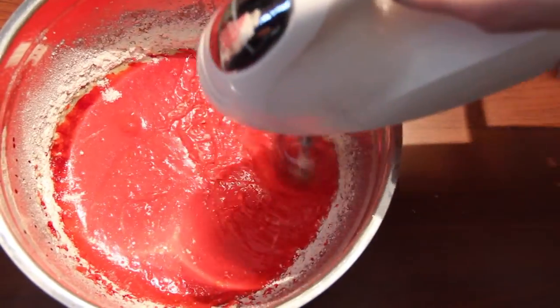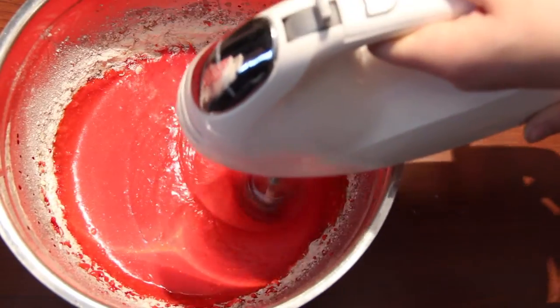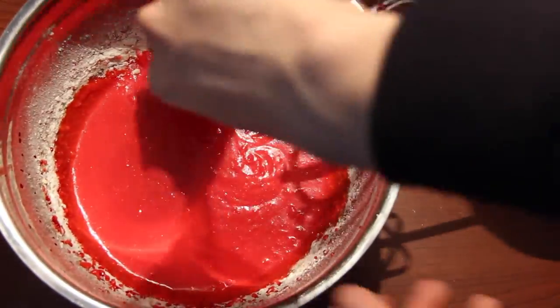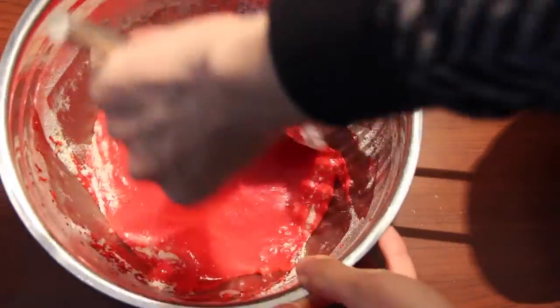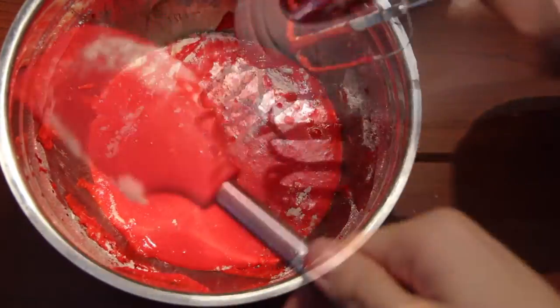As shown previously, we added some of our red food coloring. Since we're making red velvet — red velvet is basically a chocolate cupcake with red food coloring, lots of red food coloring, in case you didn't know.